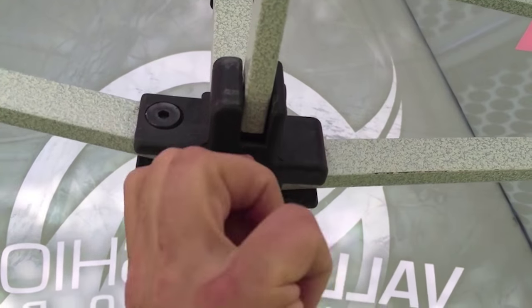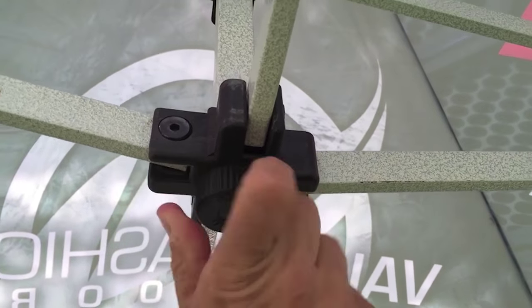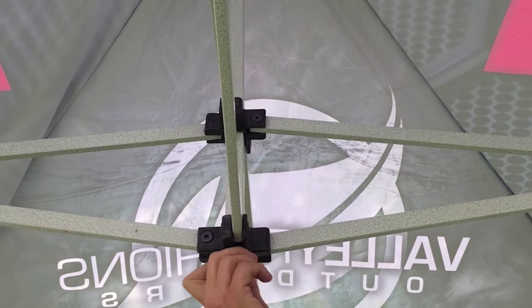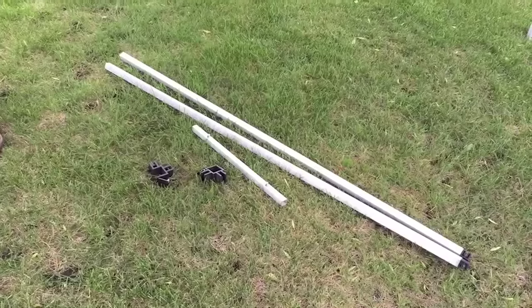This center adjustment is right in the middle of the tent frame underneath, and you can twist it — there's an up and down arrow — and that'll just give you a little bit more stretch to that tent cover, keeping those lines a little crisper and a little straighter.